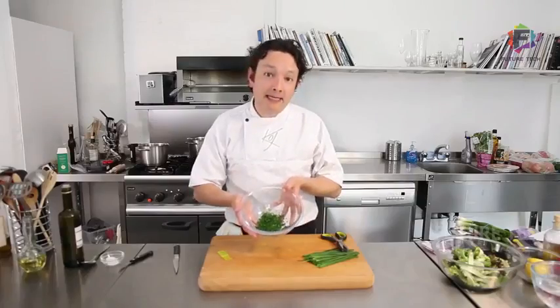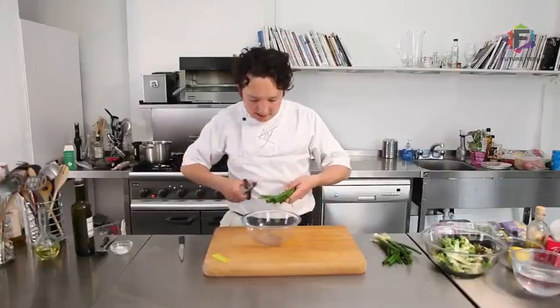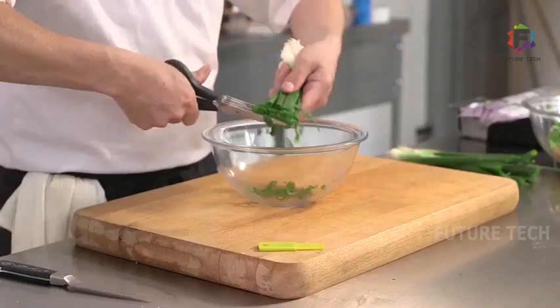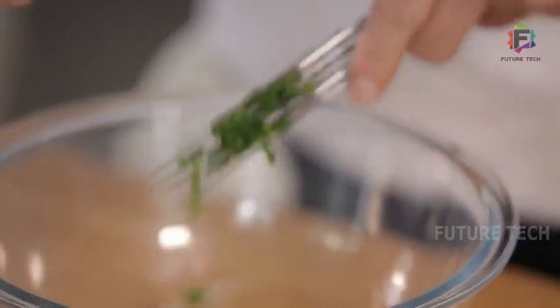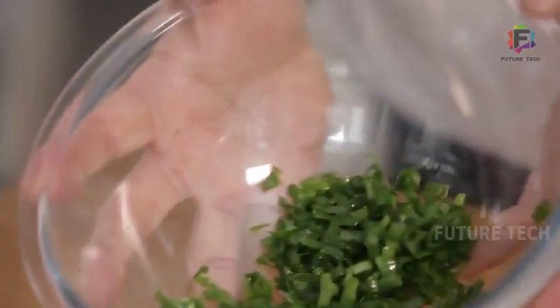You can sprinkle those over a baked potato or on top of a salad. So another use for these herb scissors is to chop spring onions. Chop them straight into the bowl and use the brush just to brush out the spring onions from the scissors. There you go — a quick way to chop some spring onions.